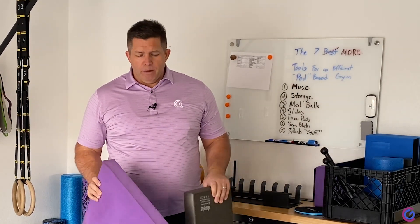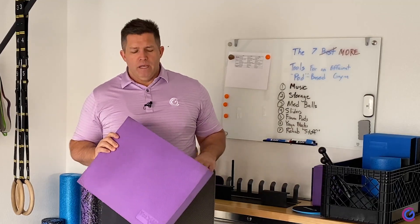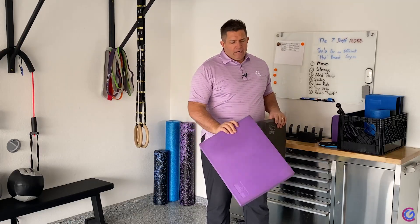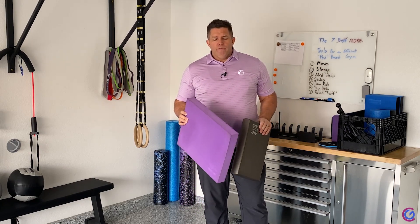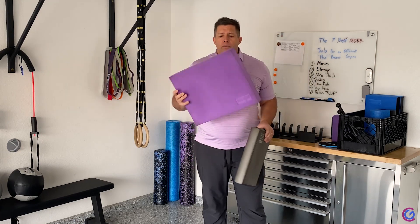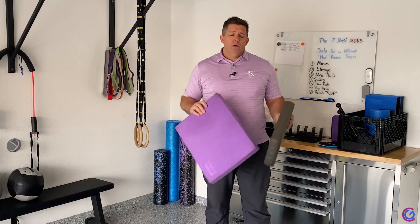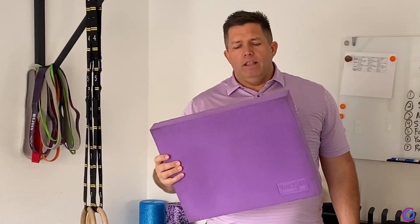Couple tips. Number one, I always buy colored pads — bright colors, not black. That's because when you have a mat down there and black flooring like I've had at my gym, some folks won't notice that there's a pad laying there and it becomes a tripping hazard. So I always get bright blue, bright purple, whatever color they have other than black. So I like this purple one.